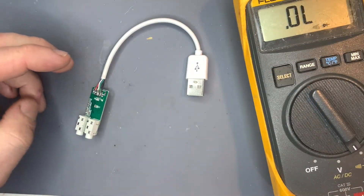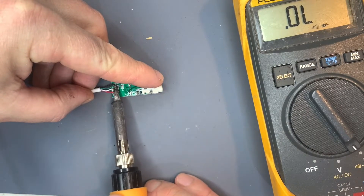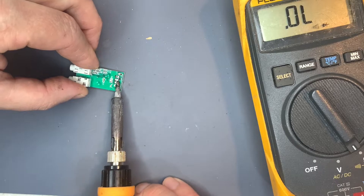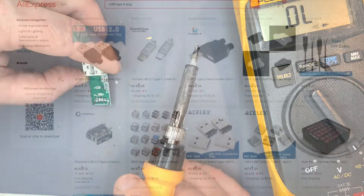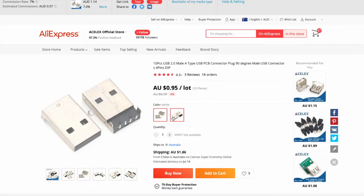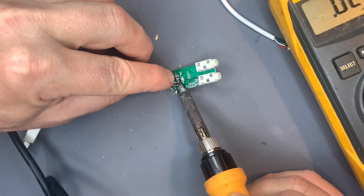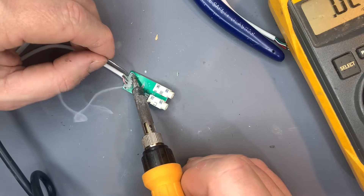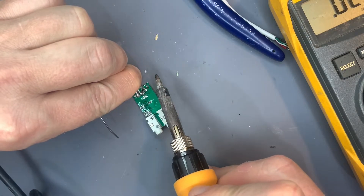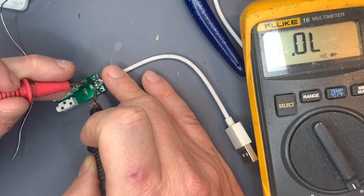We've got a broken connection somewhere in that short cable, so let's take it off. One option would be buying a board mount plug as it has the mounting holes for it, but because I don't have one in stock I'll just use an old USB cable. The wires aren't meant to go in those holes — if you can put them in, good for you — but I'm going to solder them onto the pads.